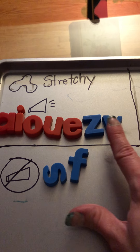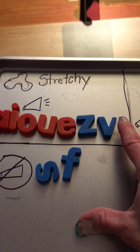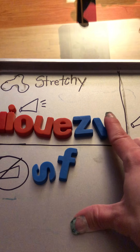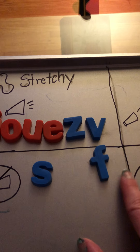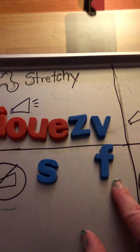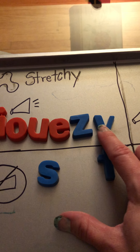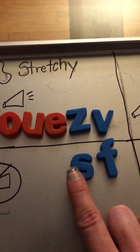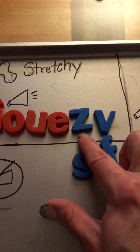You're doing the same exact thing for V as for F — top teeth on your bottom lip — except this time you're using your voice for V. For letter F you're not using your voice, so F is voice off and V is voice on. V is for voice, F is for off. Just like S is off, but with Z you're turning your voice on.